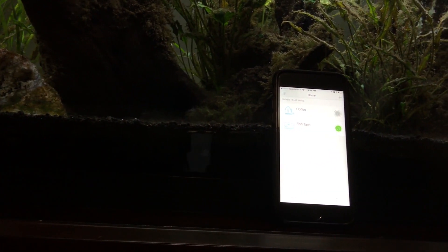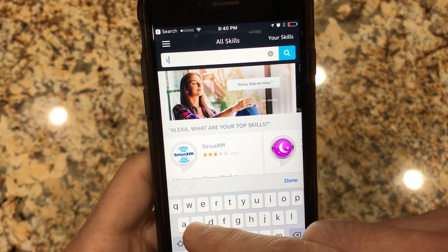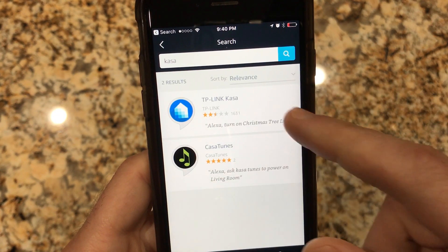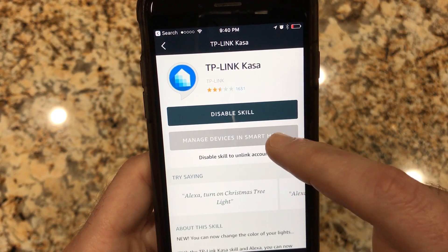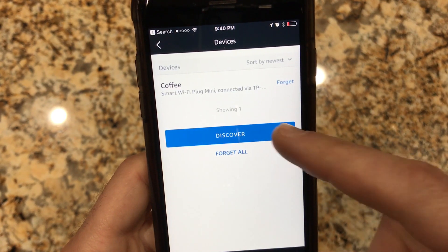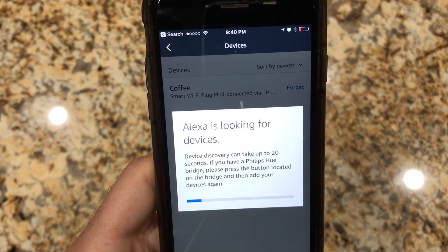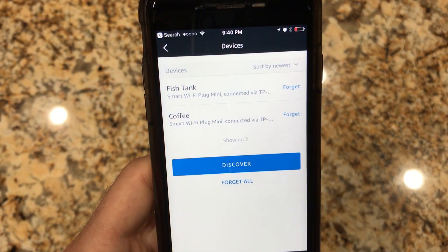Next let's connect it to Alexa. I need to tell Alexa to learn the TP-Link Kasa skill. You can find that by searching for Kasa and clicking on it. Then you can click on manage devices, go to devices, and say to discover and it'll go out and look for the TP-Link plugs. And there it is.